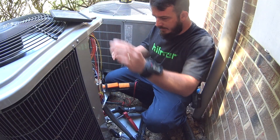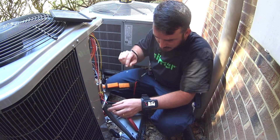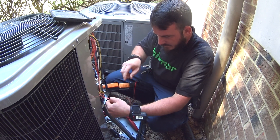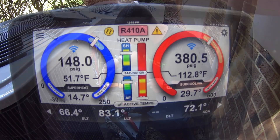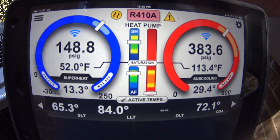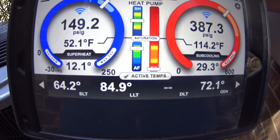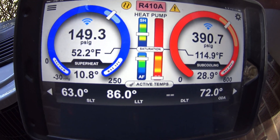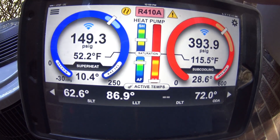We're going to go ahead and pull the reversing valve wire to simulate heating without having to go into the thermostat, and we'll also keep the auxiliary heat off by doing that. Superheat and subcooling on a heat pump in heating — it is not unusual to see a 25 to 30 subcooling. Superheat is coming in pretty well. We're not quite balanced out yet, but at 72-degree outdoor temperature it's going to be difficult to actually get an accurate charge anyway.